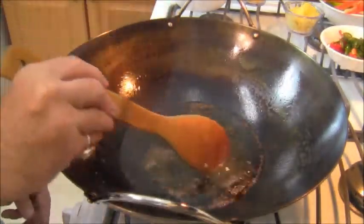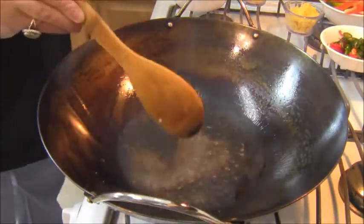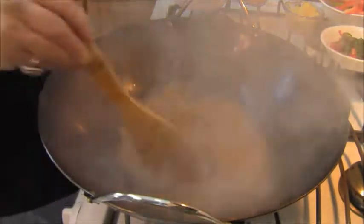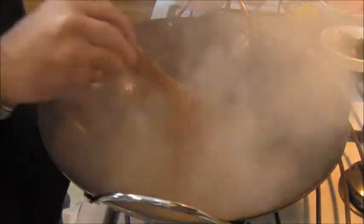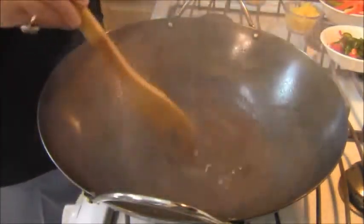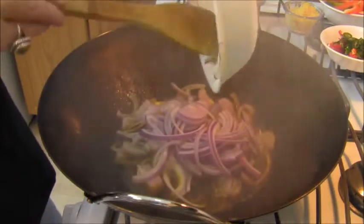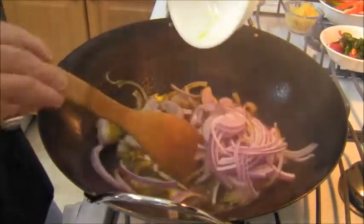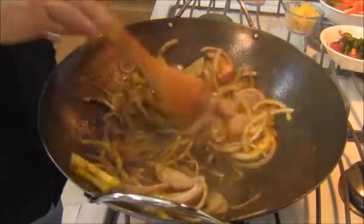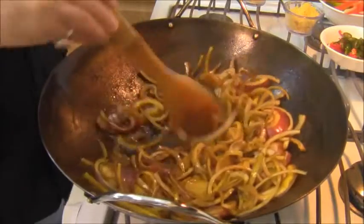Now the mustard seeds began to pop so I lowered the heat to medium. I'm going to add some ground turmeric, coriander, cumin into that oil — it's going to smoke a little bit and that's okay. Then we're going to add the onions. This is a combination of red onion and shallot. See that lovely yellow color? That's coming from the turmeric.